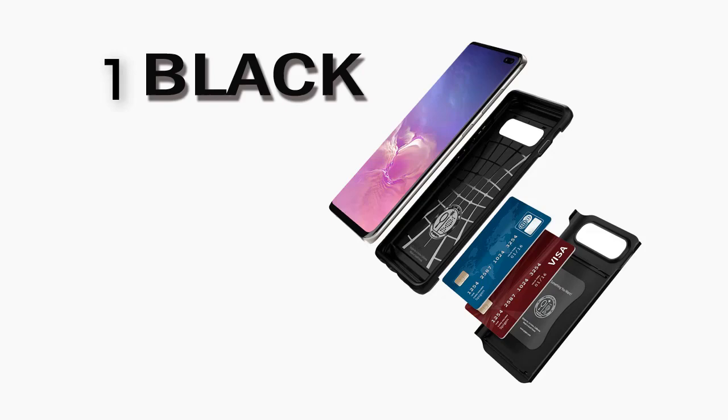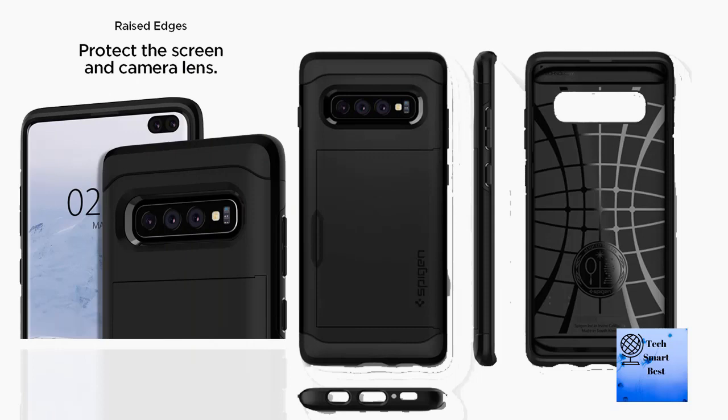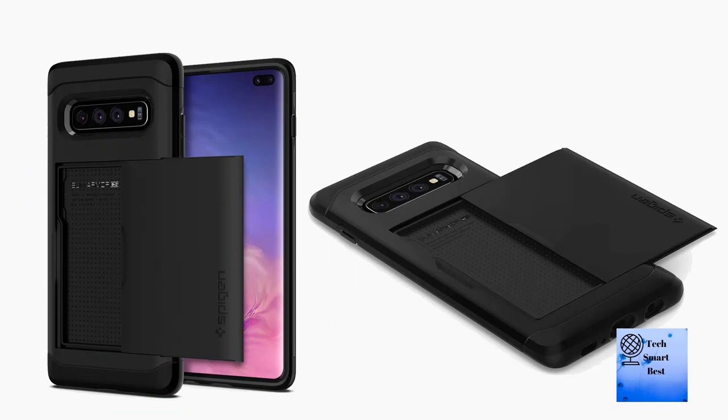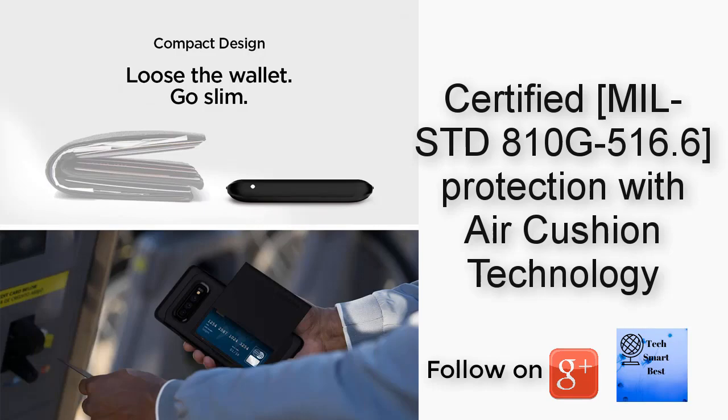Number one: Spigen Slim Armor CS, designed for Samsung Galaxy S10 2019. Maximum convenience for ones on the go — click-to-lock slide door card slot holds up to two cards. Certified MIL-STD-810G-516.6 protection with air cushion technology. Minimal design, slimmer than a wallet and sleek in appearance. Compatible with the Galaxy S10 Plus.